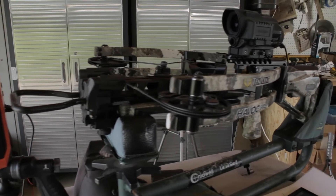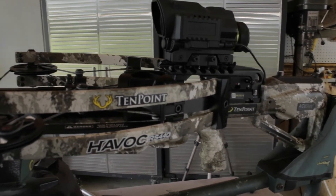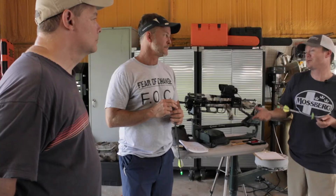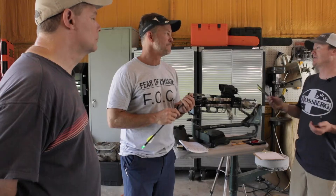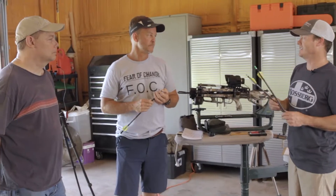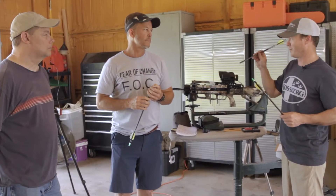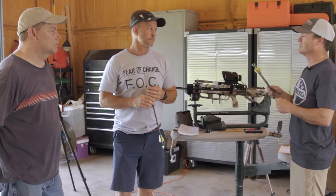One more question before we get to the FOC measurements: accuracy. We're talking about what happens terminally, but people do have a point — if you don't hit the target, it doesn't matter. So accuracy is the first key. Then it's terminal performance — meaning if your arrow penetrates and does its job, penetrates and expands and cuts.